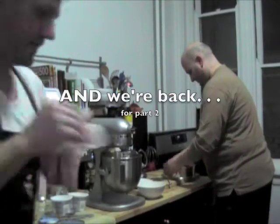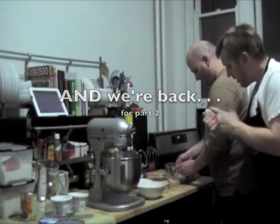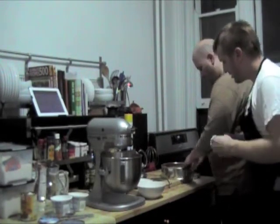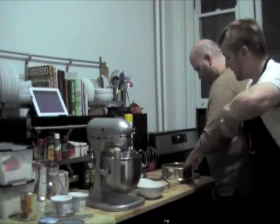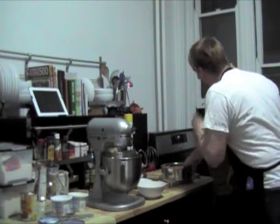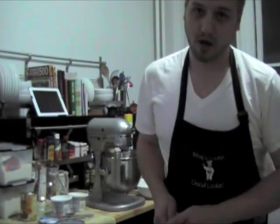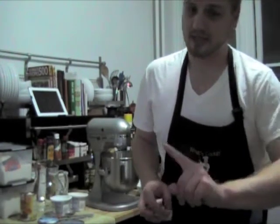Tony has mixed the butter into the crumbs, sugar, and cinnamon. Now he is patting it up the sides and also on the bottom — not too hard. One time he made it really, really hard and we could barely cut through it with a fork. You don't want that kind of crust.